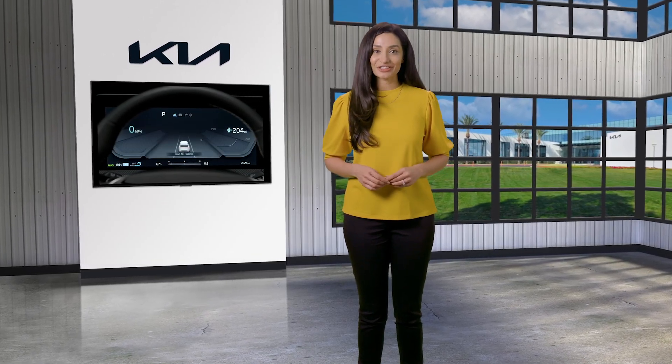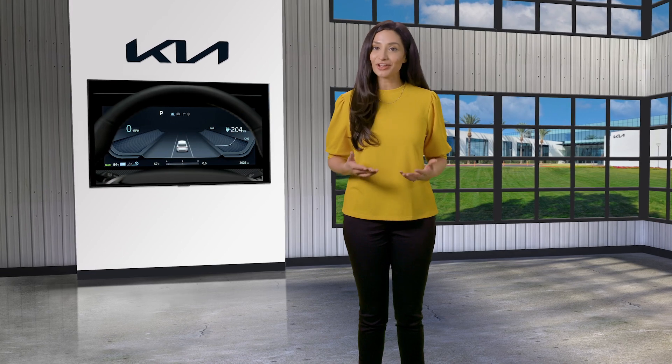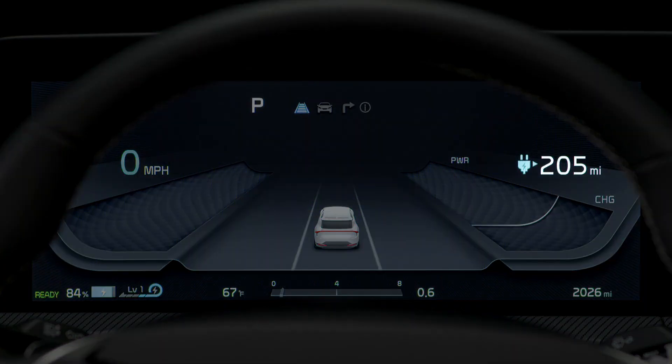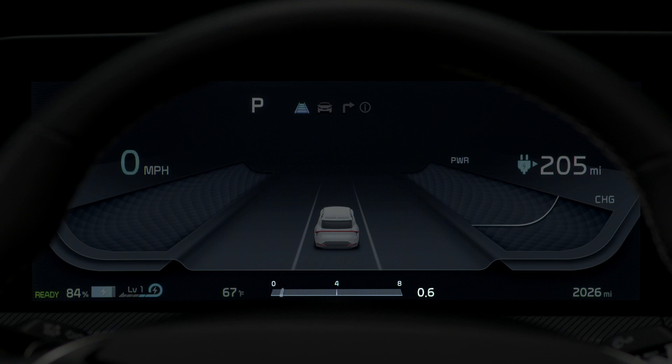On an electric vehicle, or EV, the instrument cluster is unique compared to a conventional instrument cluster. It displays distance to empty, has a power charge gauge, battery state of charge indicator, regenerative braking level indicator, and an electric energy economy indicator.